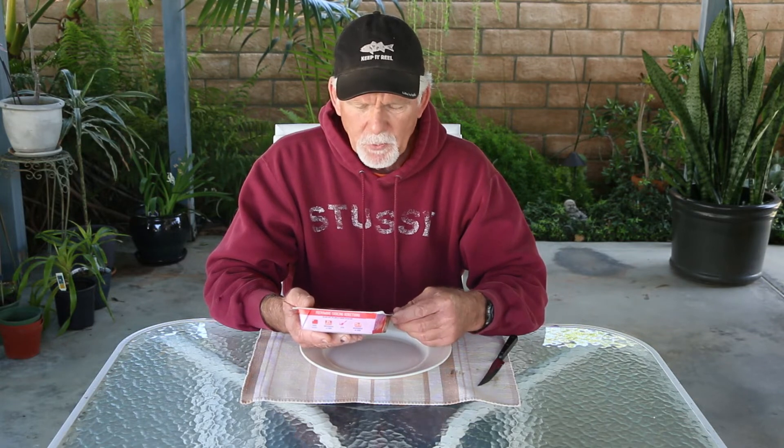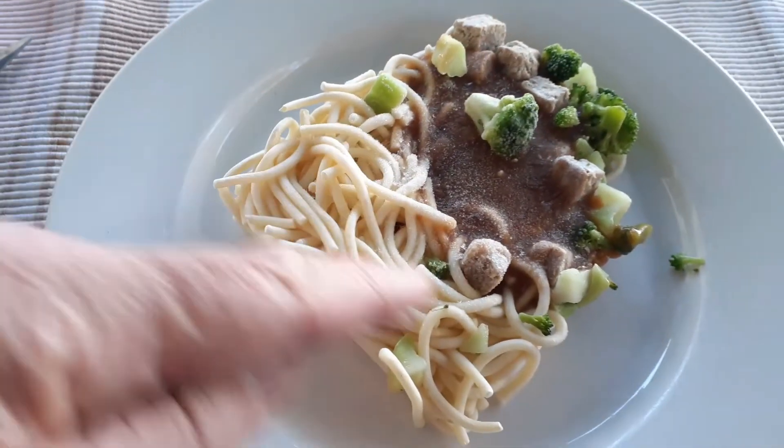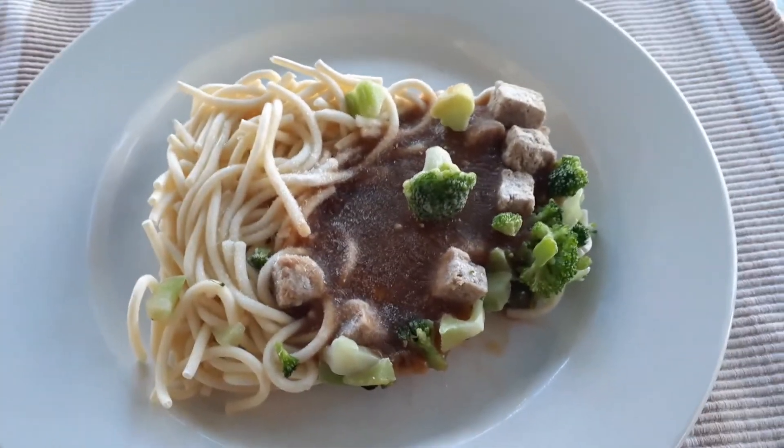Last but certainly not least we have the beef and broccoli Asian style, and I saved this one for last because I have high hopes. I like this kind of stuff even when I go out to real restaurants. The picture looks pretty good — broccoli and beef. It's pasta and seasoned beef in a savory ginger sauce, 260 calories. Opening it up, you can see it's all right there — sauce, broccoli, beef, and noodles that are kind of like spaghetti noodles.